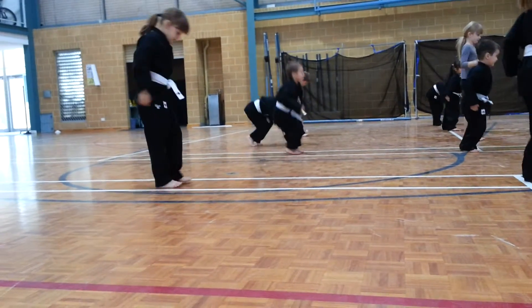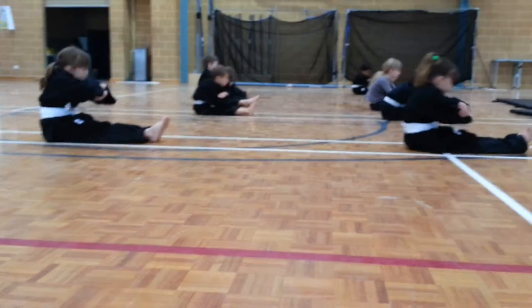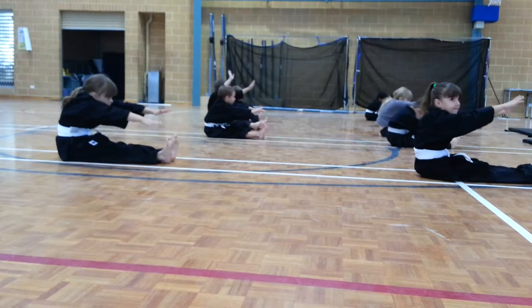Okay, and everyone have a seat. Legs out long, cross the arms, and elbows down from the knee. Ready? One, two, three, reach up. And one, two, three.